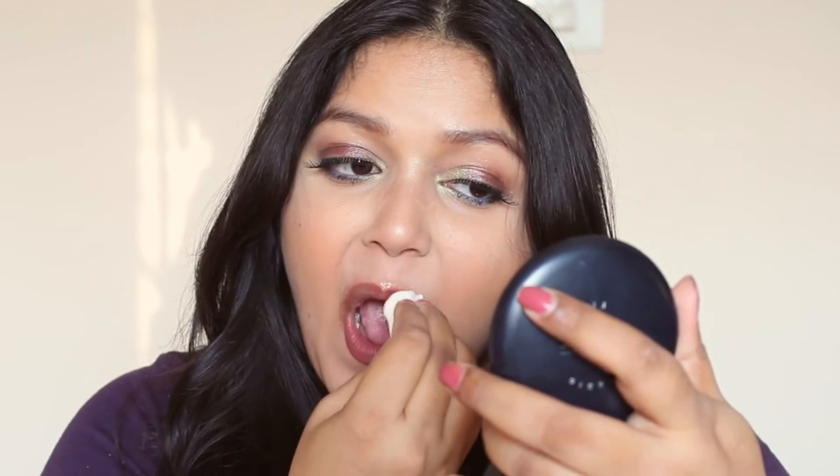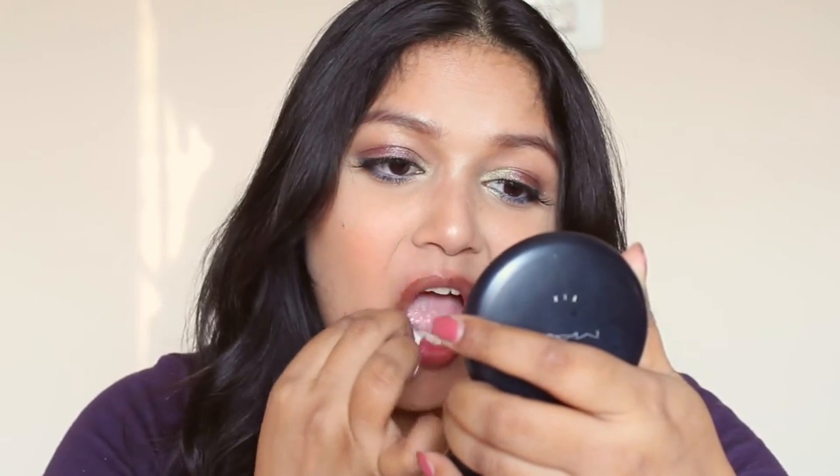Let's see how difficult this is to remove. I'm going to use a cotton pad and my Bioderma. This one comes off easily with Bioderma, but it does stain the lips a little bit. With an oil-based remover you can likely take it off more effectively without any traces.